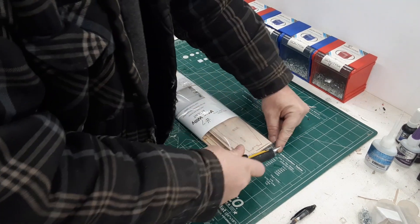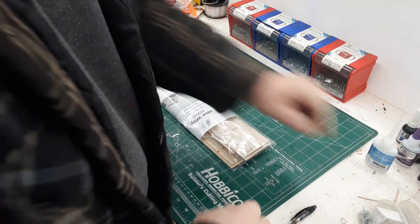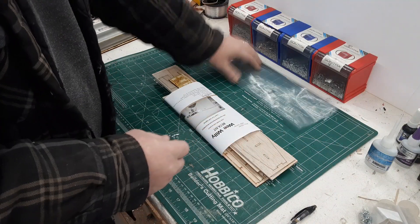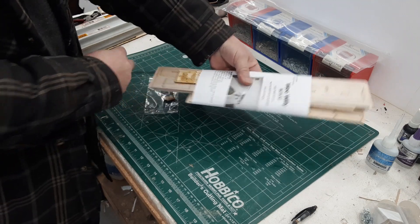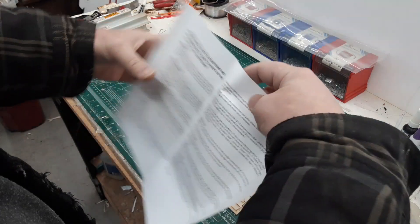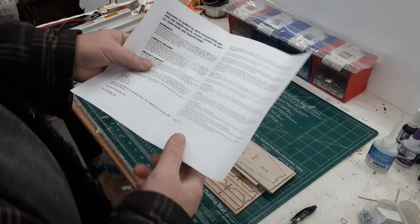Looks like we got number seven - call it lucky number seven. Save your bag, it makes a great gluing surface. Save your instruction sheet too, it's got important center of gravity information and control throw information on it, some little tips and things like that.